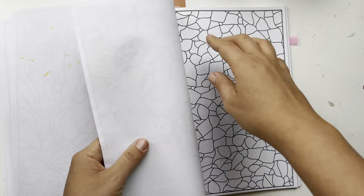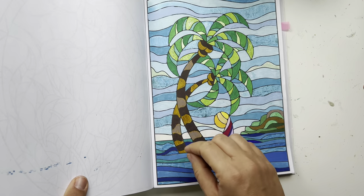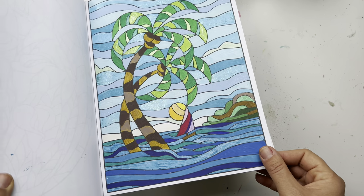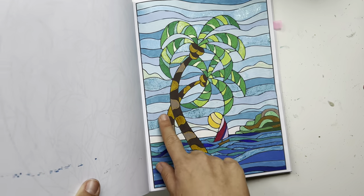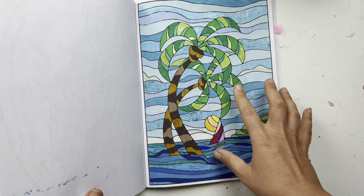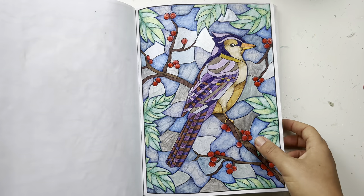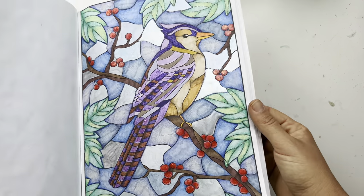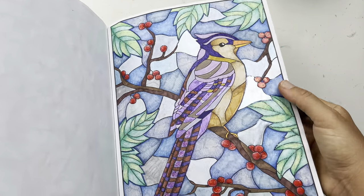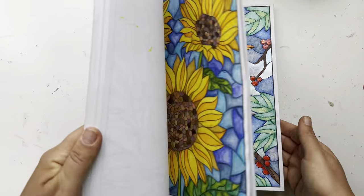Then I have this one where I tried using all acrylic markers when I first got them — it's more of an experimental page. I'd like a mix of different medias; I did use some glitter but it's mostly acrylic markers, and I think it's better to use acrylic markers along with other things. Then I have this winter page that I love with the berries — alcohol marker, some metallic paint, and some stickles. That's all I have in this book.